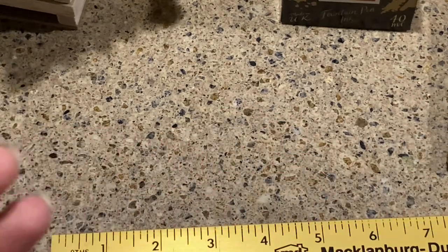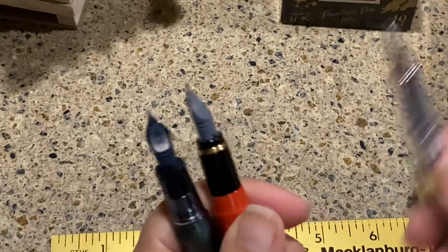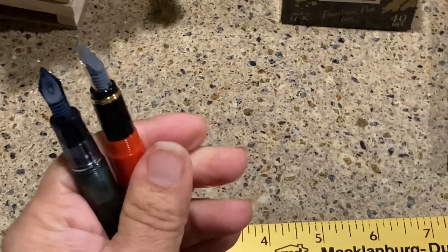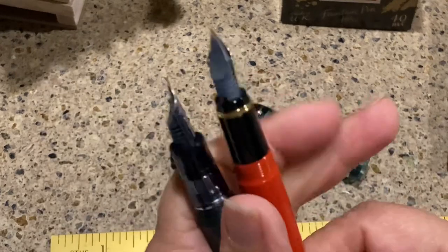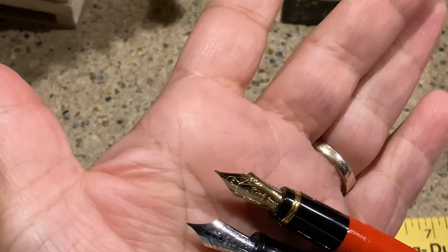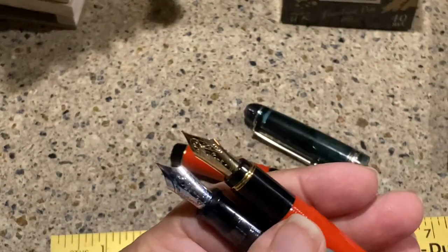These three have very similar feeds. What's interesting about that comparison for me is that with the Lucina, the price point when it was first offered was $85 — that's a pretty pricey pen — and you are not getting a gold nib. This is actually a steel nib that is gold plated. Is that the same as a gold nib? I don't know — maybe you can tell me.